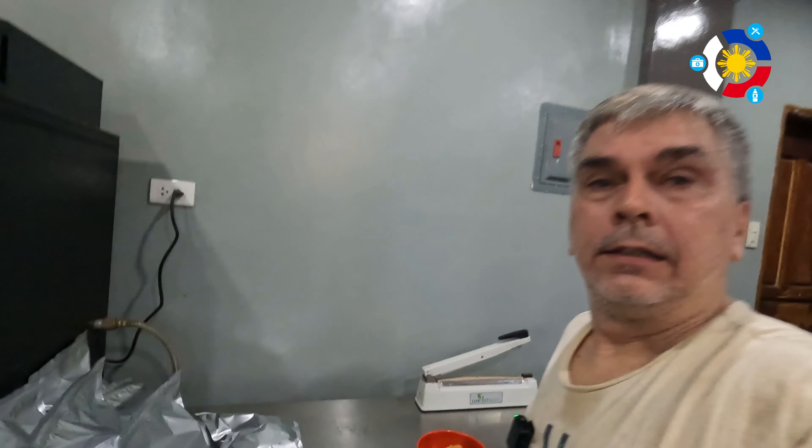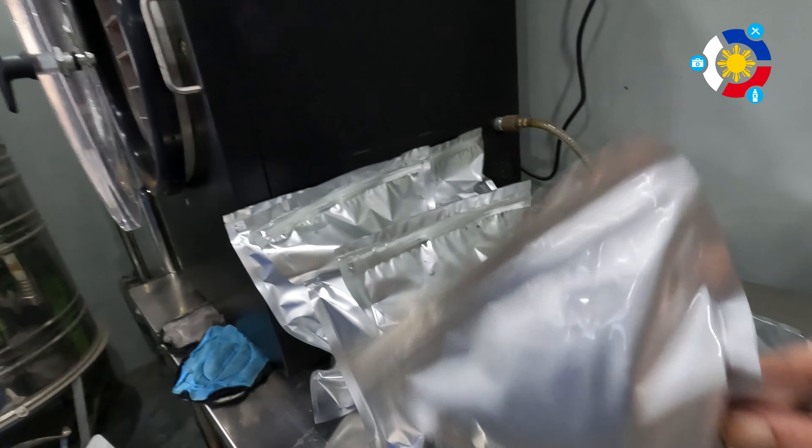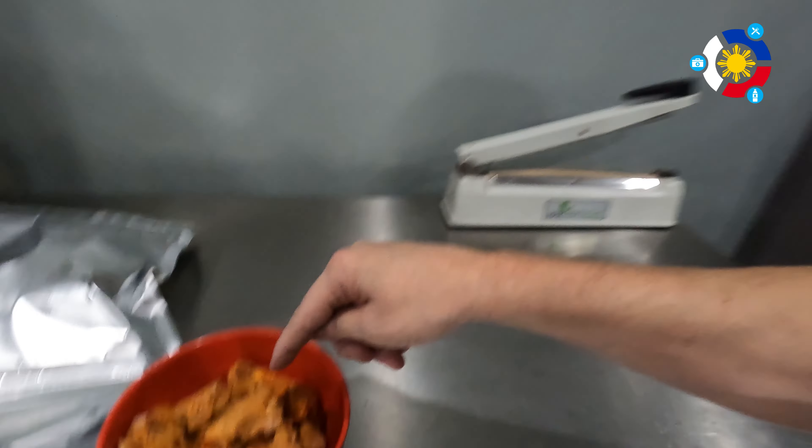I'm going to get all of this out and into large bags, then take some downstairs to rehydrate and see how it works. I'm extremely drenched in sweat — it's super hot up here. I got six large bags plus just a little bit over, which filled a quart-size bag. Going downstairs now to change my shirt, cool off, and then reconstitute this.